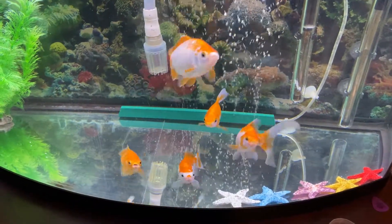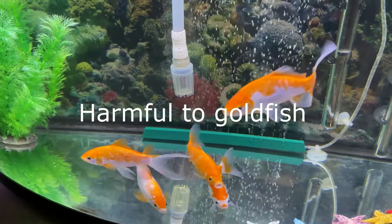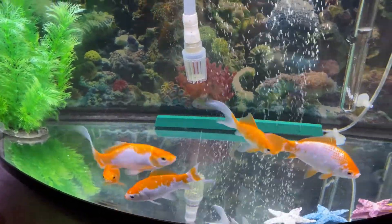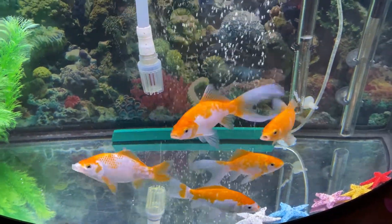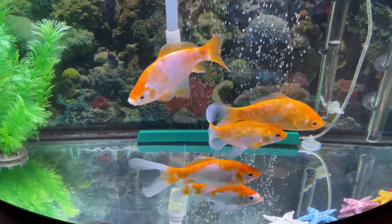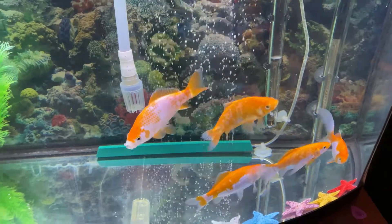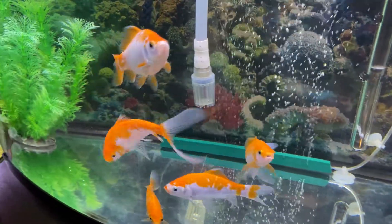Untreated tap water contains chemicals that could be harmful to your goldfish. Ideally, you should avoid adding water directly from the tap. Some harmful additives and toxic substances in tap water can pose a grave risk to the survival of your aquatic pet. Tap water contains chlorine and chloramines, which are added to kill the bacteria in the supply water. Unfortunately, these are toxic enough to kill your goldfish as well.